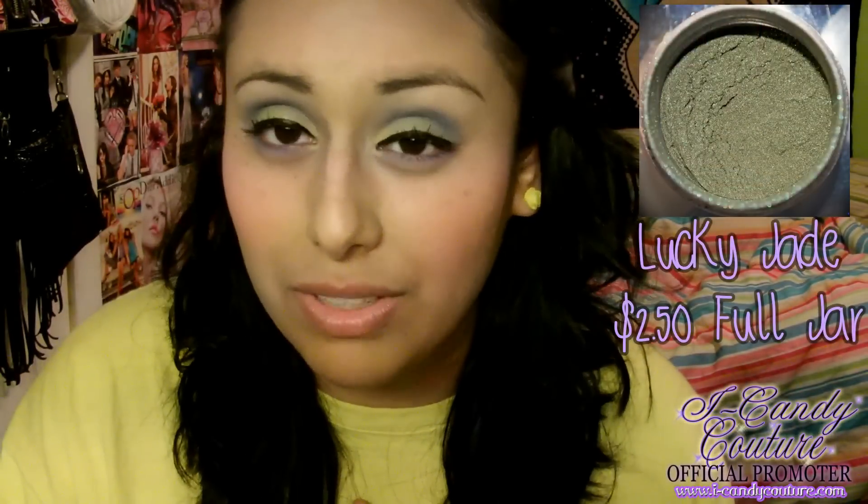Right now they're also having a pigment of the month and jewelry of the month. The pigment of the month is called Lucky Jade — I think it's like $2.50 for the full gram jar. They also have the jewelry of the month, which is the twisted woven earrings in hot pink and red, and they're only four dollars, originally like six something.